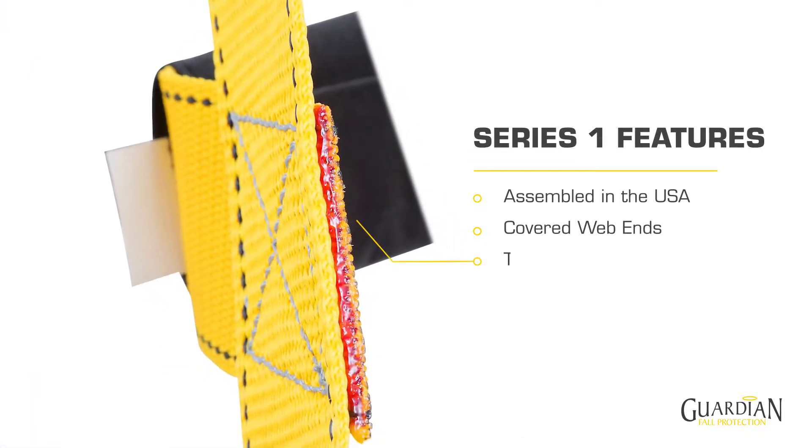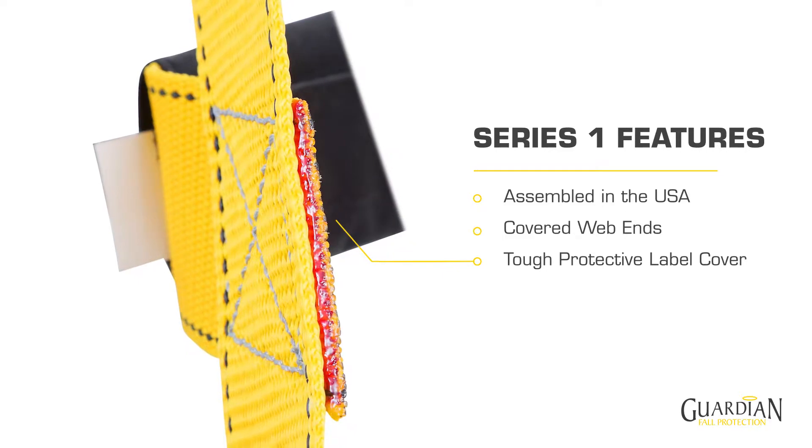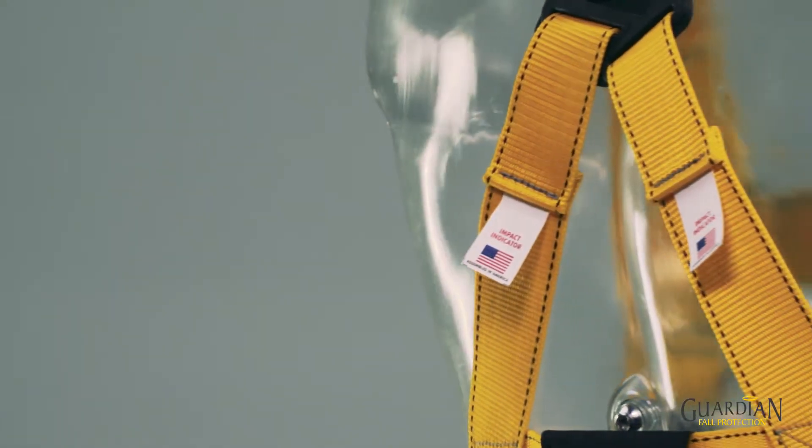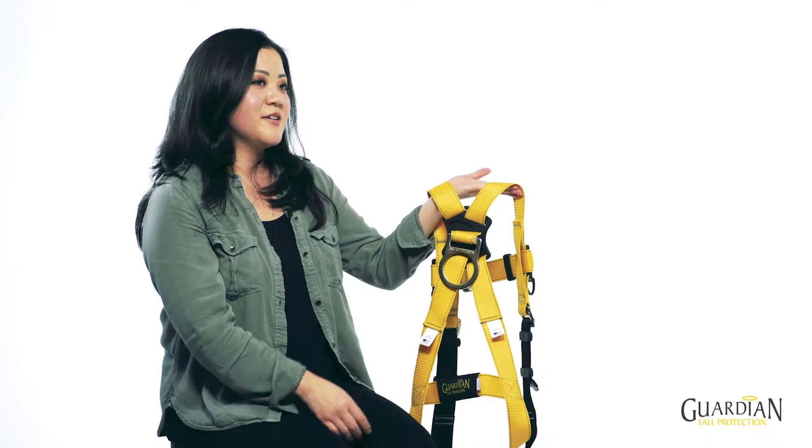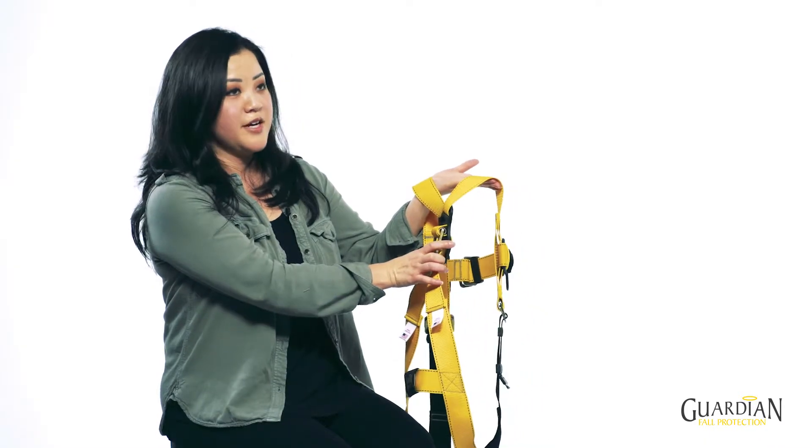It has a tough and durable velcro label cover. It has two calibrated impact indicators which are clearly visible in the event of a fall. It comes standard with a very robust back placard.